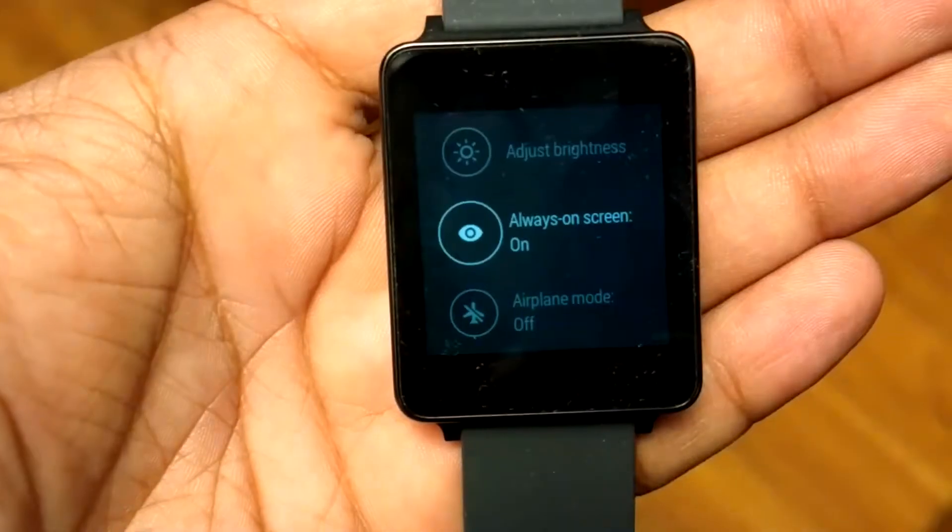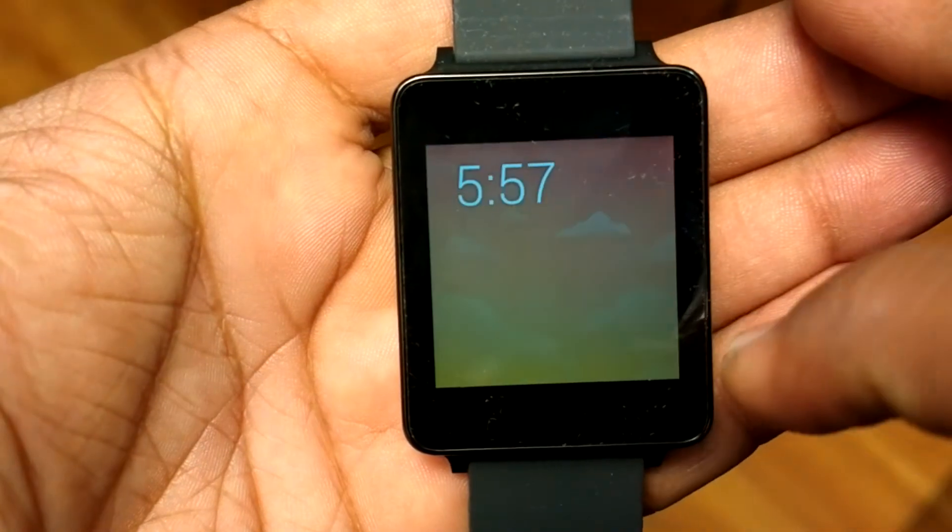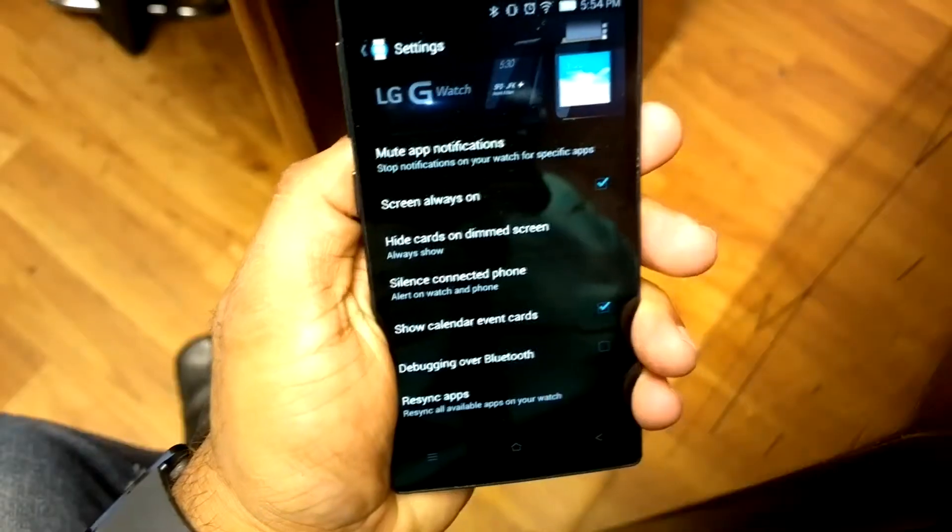Here are a few basic tips. First: never turn off your watch display entirely, because then you can't take a quick glance at the time. If you really want to save battery — for example, in a meeting — turn on airplane mode or simply disconnect your Bluetooth connection between your watch and phone. That does the job.